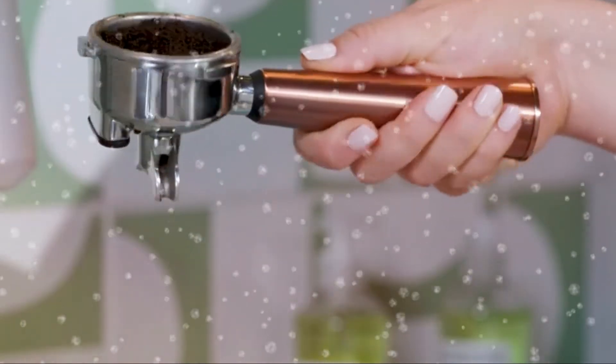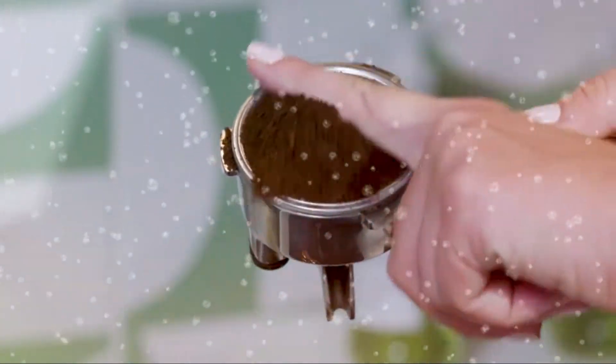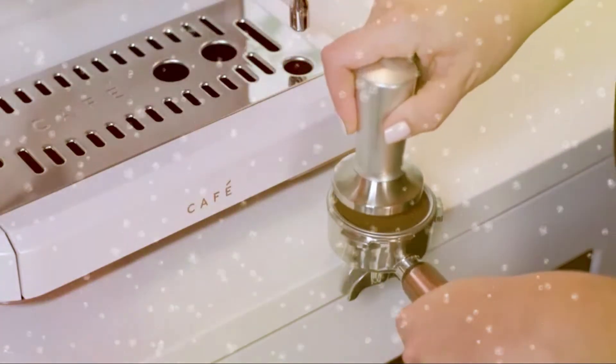To fix this, dispose of the grounds and try again by increasing the ground size, decreasing the dosage, or tamping the grounds with less pressure.